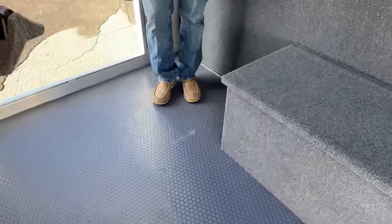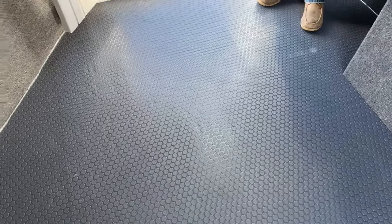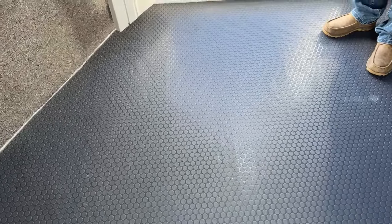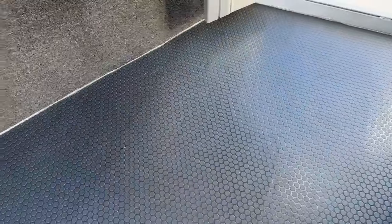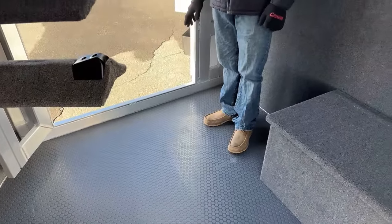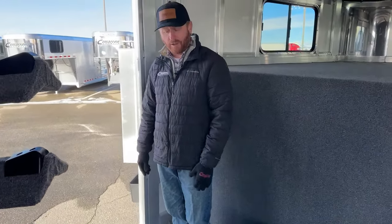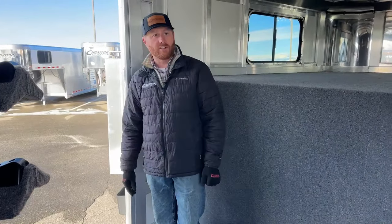On the floor, we opted for this gray rubber in a coin design. This stuff is great because it's sealed at the edges — not like rubber mats where dirt can still get underneath. The other option is carpet, and personally I'm not a fan of carpet on the floor. It gets really dirty, holds odor, and it's really hard to get rid of stains over time. This is a great option we've been putting on a ton of trailers.